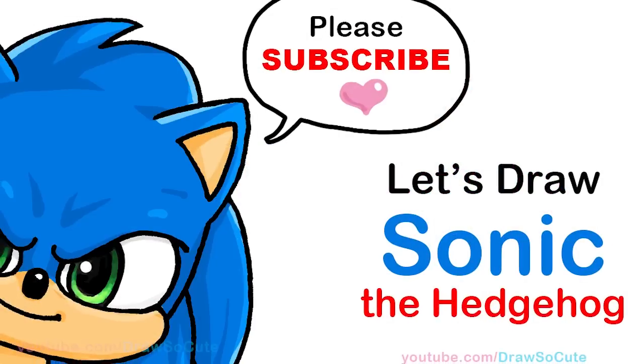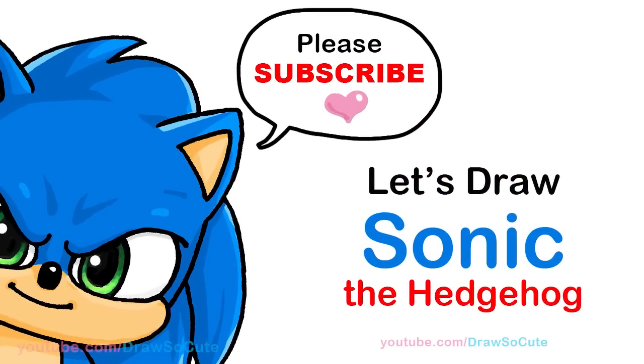Hi Jurassic Kitties, Winnie here. Today we're gonna draw Sonic the Hedgehog. So let's get started.